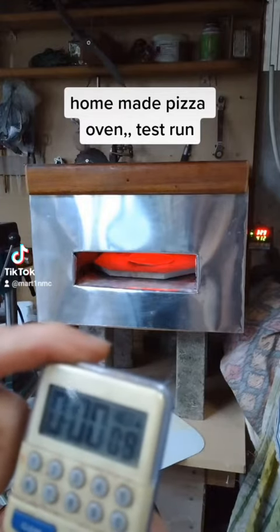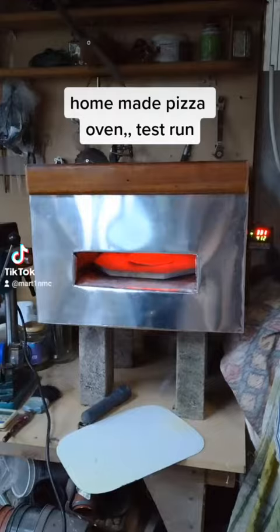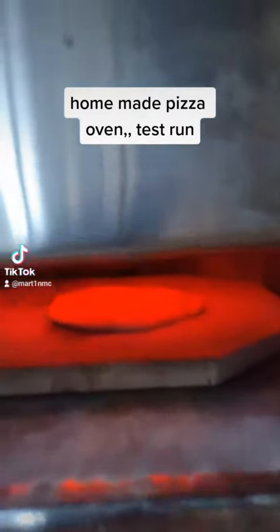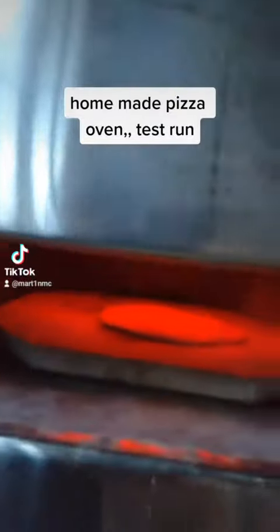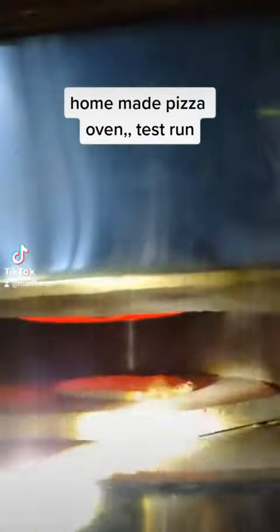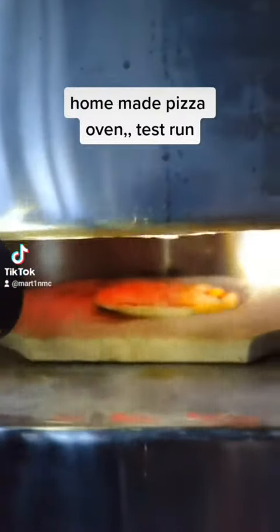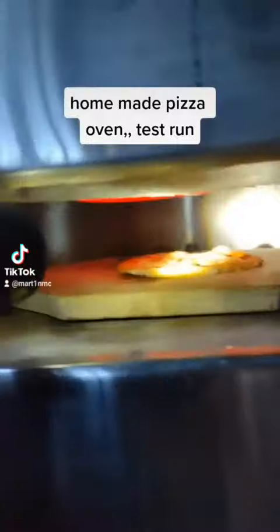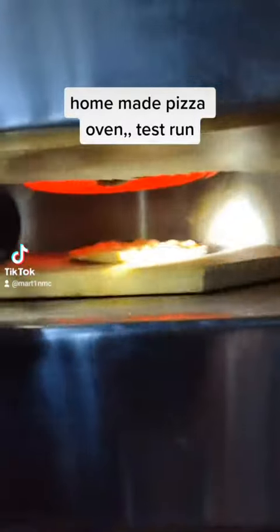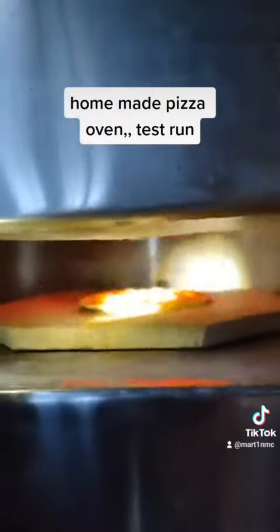I'm going to cook in under 90 seconds, I hope. There's no yeast in this, it's just unleavened wholemeal flour and water. So it's just for a test.